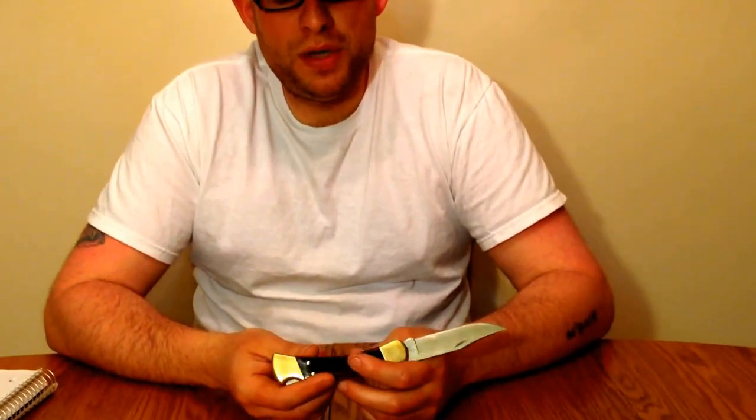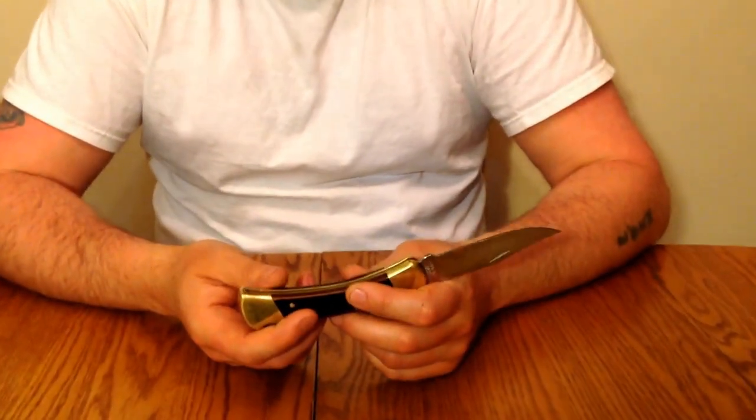Hey YouTube, Michigan Edge here with another knife review. This time I want to do the review on the Buck 110 folding hunter.